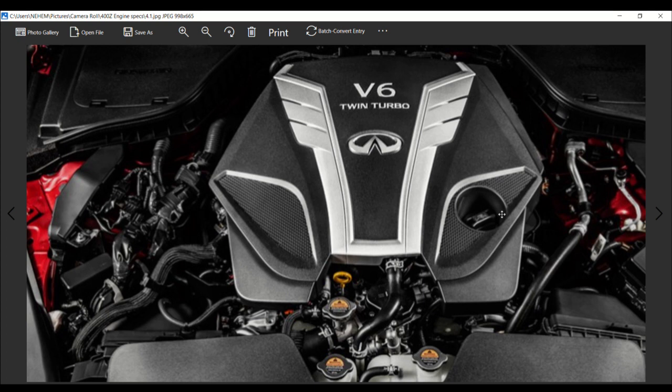Production of the VR30DDTT engine began in 2016 in Fukushima, Japan.